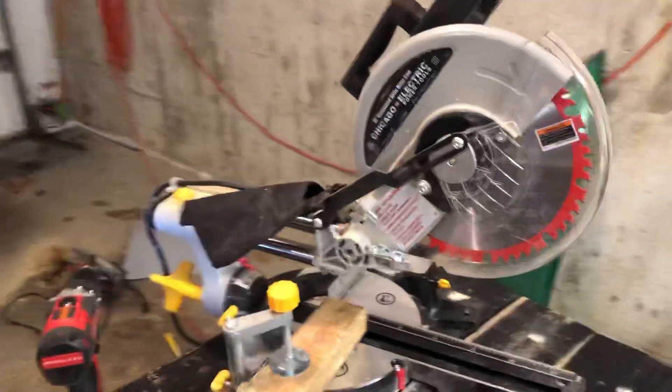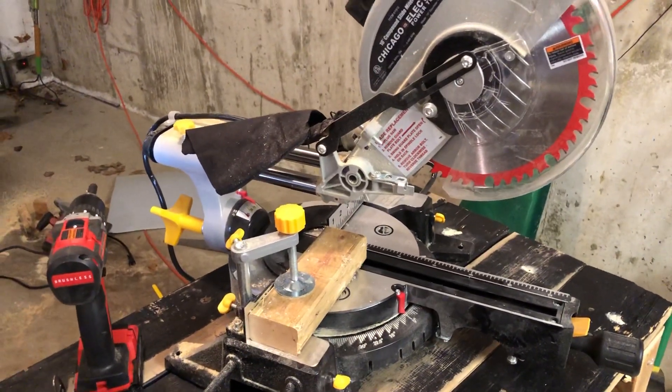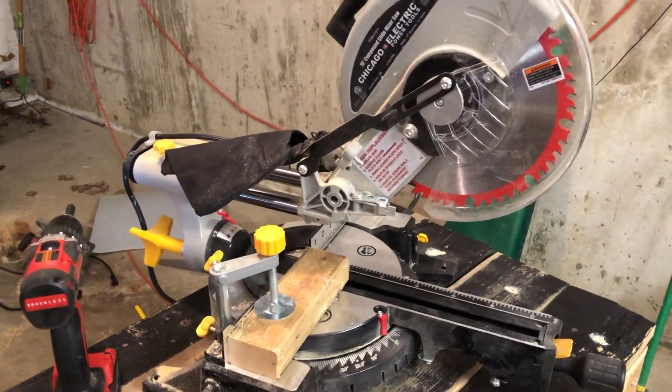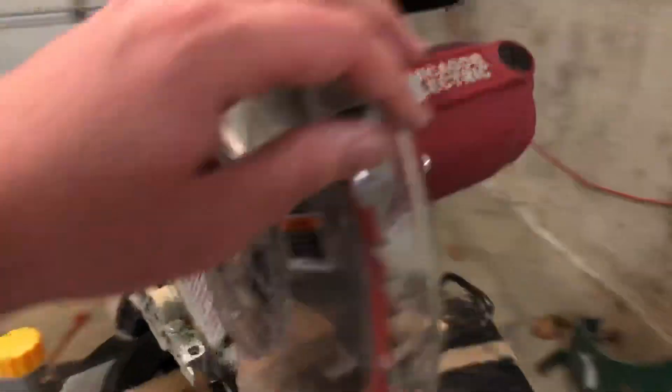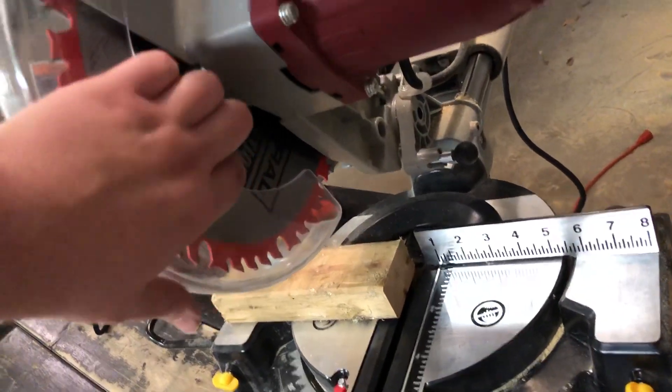Then I have this Chicago Electric 10-inch compound sliding miter saw. Really like this. The blade I have on it is the Admiral blade.